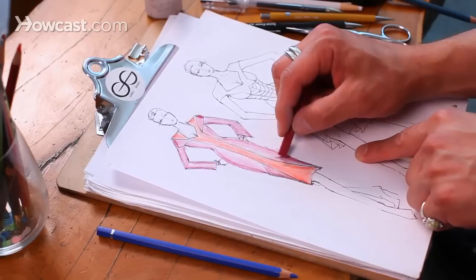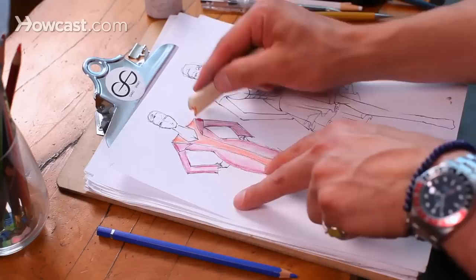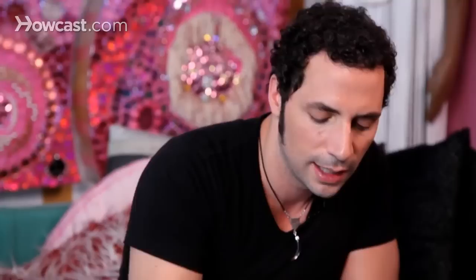I think I want to darken these a bit because these are going to be a different color. I just love pastels because it's instant gratification — bam, it's colored. And if the pastel happens to go outside the line, it's no big deal; you can just take an eraser to it later. I'll go in and do the skin toning later, but that is one way of using pastels to color in a fashion sketch.